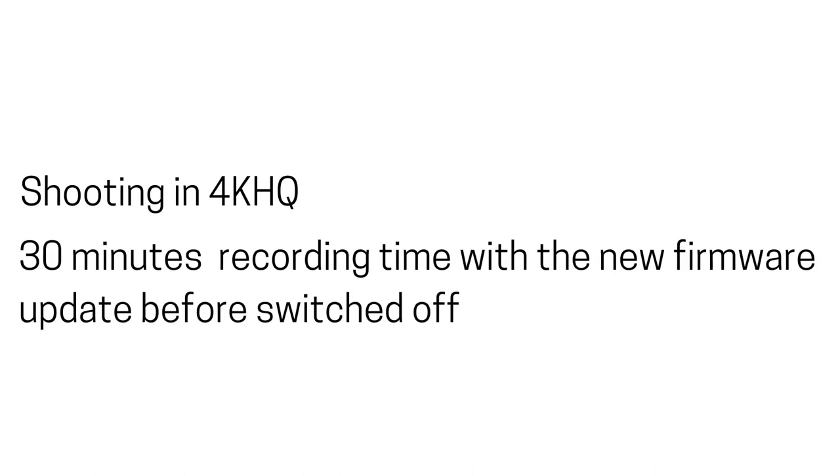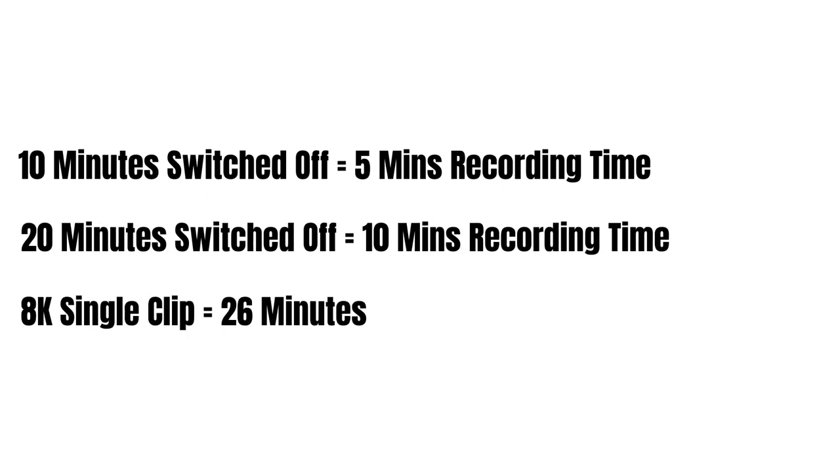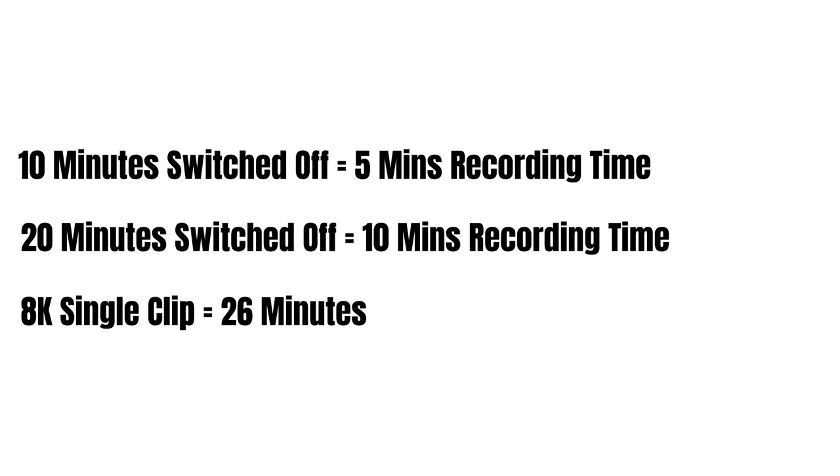Gordon from Camera Labs got his hands on the Canon EOS R5 with the firmware update and tested it out. When shooting in 4K HQ mode, the R5 managed 30 minutes recording time before it switched off. After this, he got another 10 minutes when it was switched back on. After another 10-minute cooldown, it managed 5 minutes, and after 20 minutes off, another 10 minutes. With 8K, the previous max recording time of one clip went from 20 minutes up to 26 minutes.